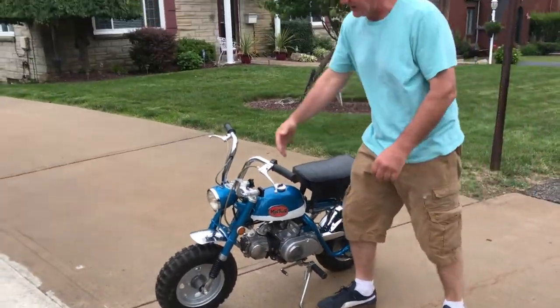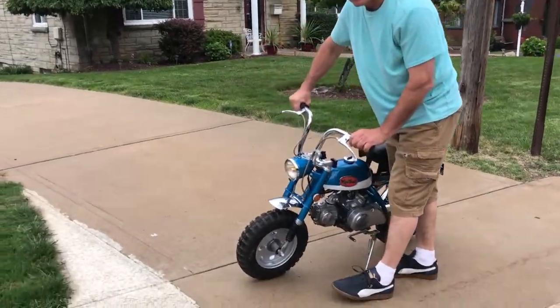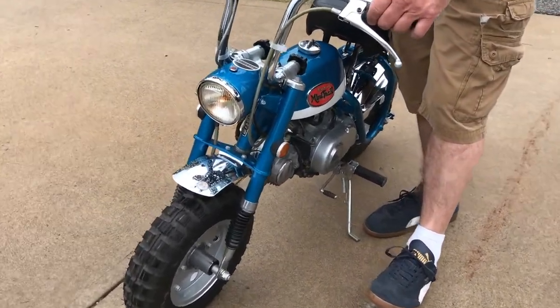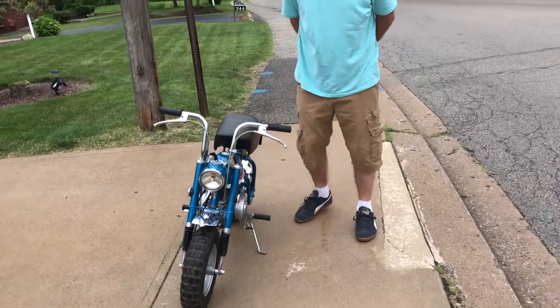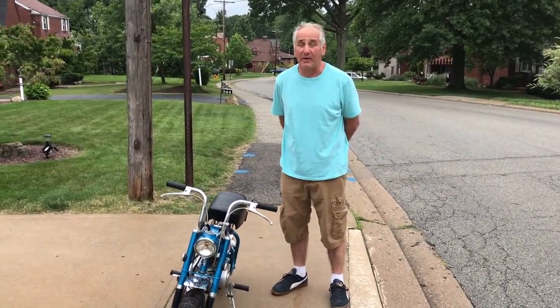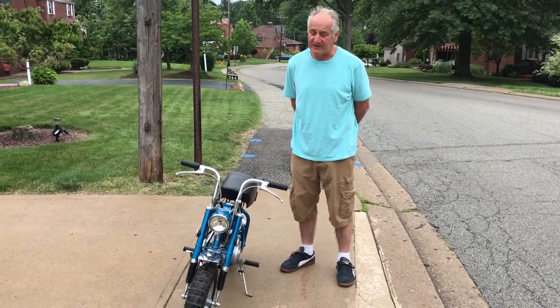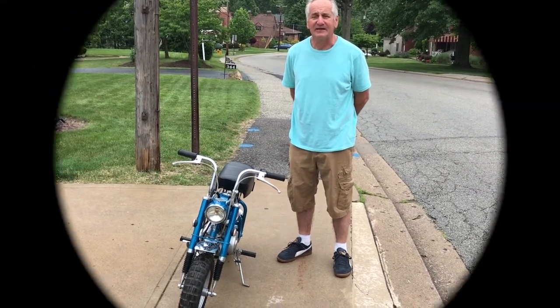Well, that's it — all the lights work as I mentioned. Can't say much more about it, it's a Honda Mini Trail, one of the nicest ones I've ever owned. I've owned about maybe 30 or 40 of these. Very nice restoration. Alright, that's it.